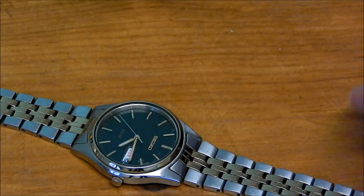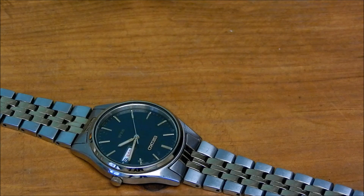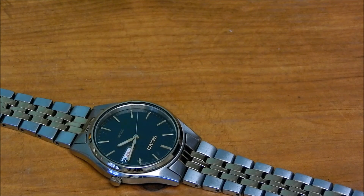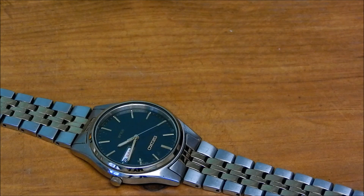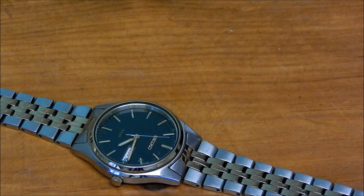That's the solar watch now with its new battery in. I'll flip it over — you can see the second hand is going round. Obviously the battery isn't being charged fully; they are supplied almost flat. So I'll put it into a little bit of sunlight and we're good to go. As always, thank you for watching — if you can like and subscribe, that would be much appreciated.